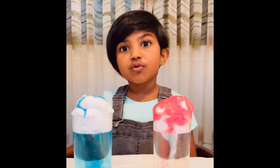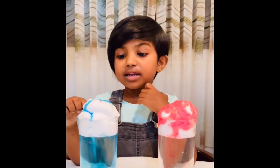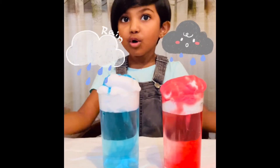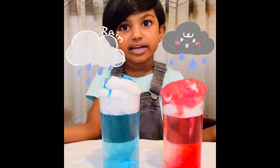The food colorings are too heavy for the rain cloud. That's why they are dropping down to the water. This is how the water drops down to the ground as rain.